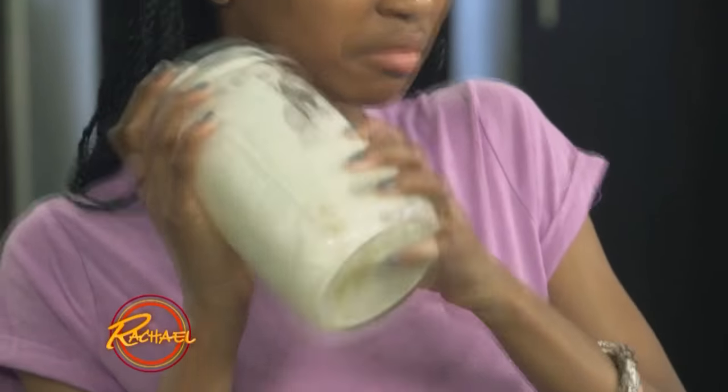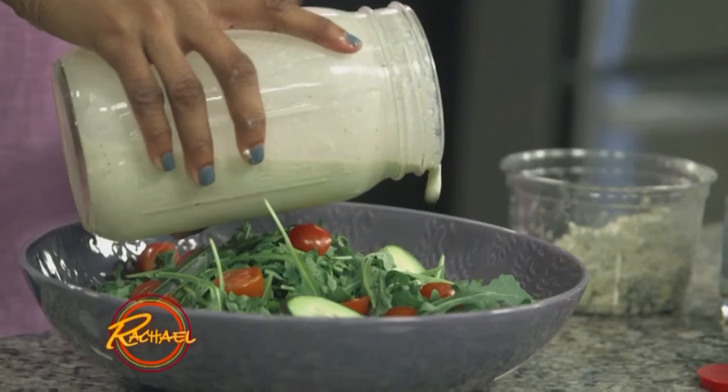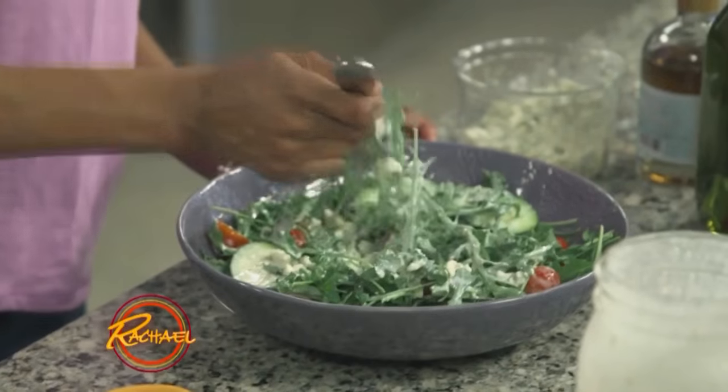And shake it until it's all together and incorporated. I like using a mason jar because you can shake it up and store it — less mess.